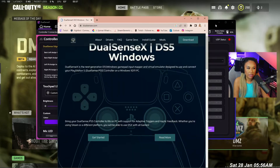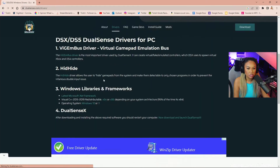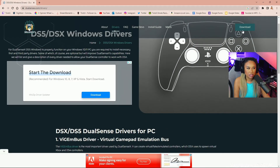The first thing you want to do is install the drivers. You'll need a ViGEm Bus driver, HidHide, and also the Windows libraries and frameworks. After that, you download the software.